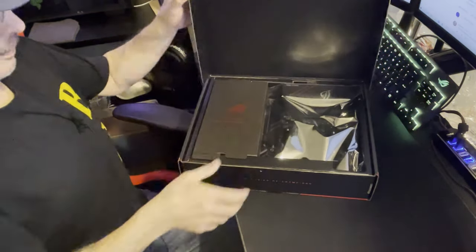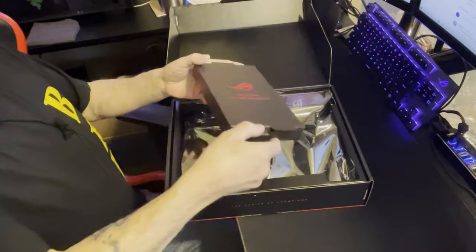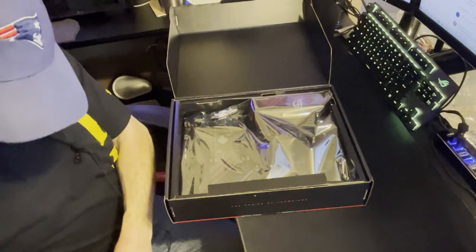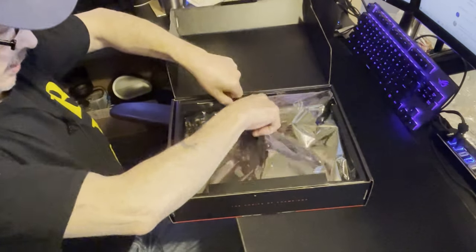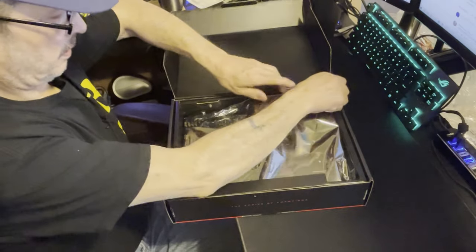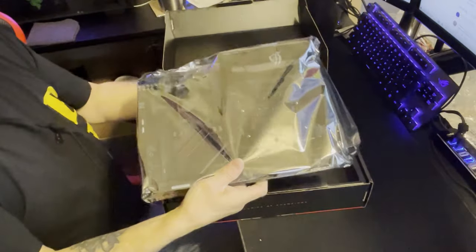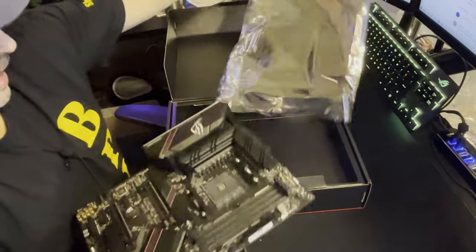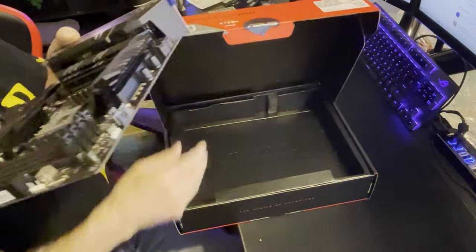I haven't even looked at it myself. I'm sure there's all kinds of stuff in here - cables and stuff. What we want to look at is the board. There's a manual probably underneath - yes, the ROG Strix manual. Being an AMD board, I was actually going to sell this but I decided I'm going to keep it and put it on my test bench.